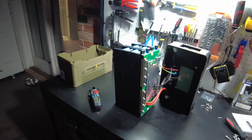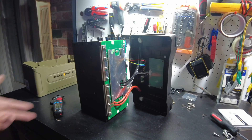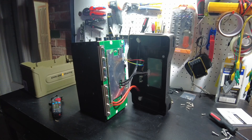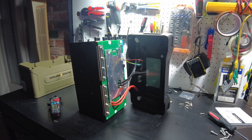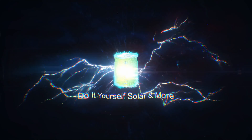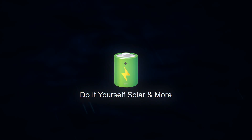This is a really awesome battery. I think that's going to be it for the video. Let me know what you guys think about this battery. I'll throw the links down in the description and I'll catch you guys on the next one.